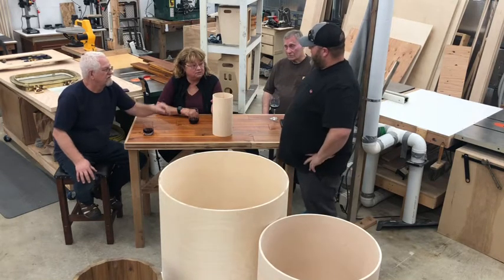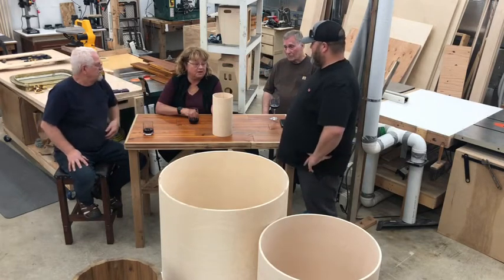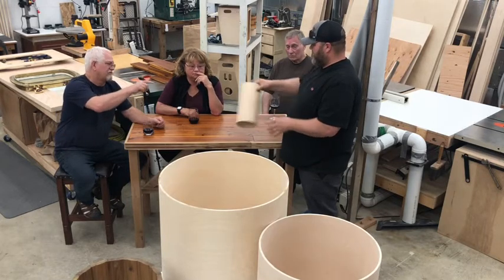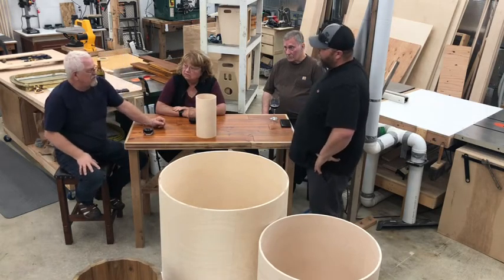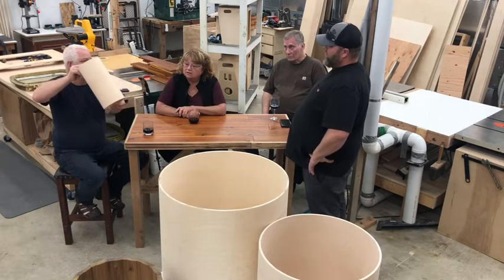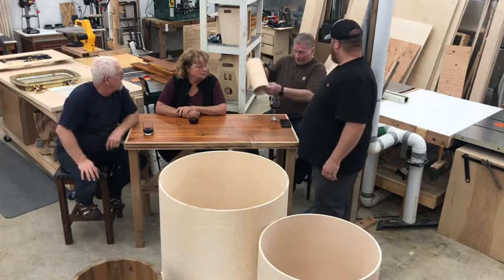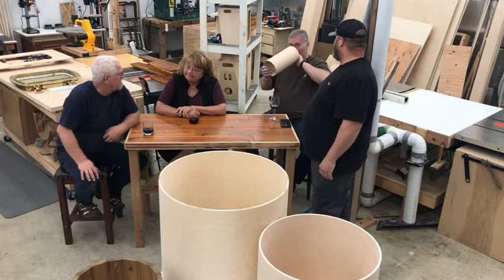Yeah. For a tiny drum set, we've already cut this one. Whoever wants to order whatever size, we'll just cut that for them, put the lugs on, spray it, sand it. Back in the 70s, Tommy used to make Octobons — very similar to this, different lengths and slightly different sizes. And you'd have them go into a stand, normally six to eight of them.